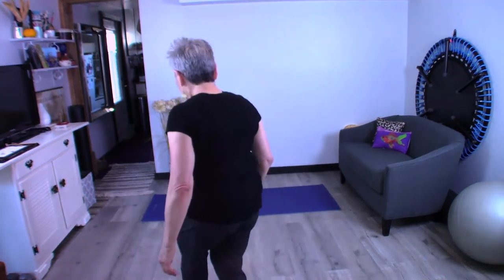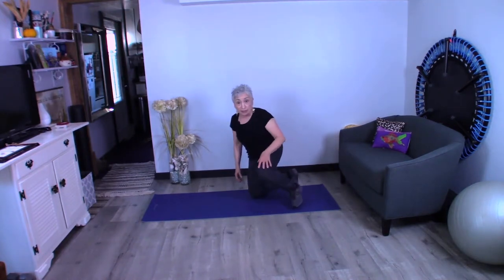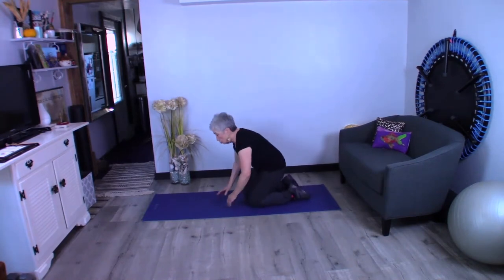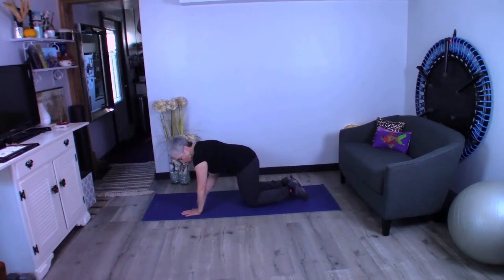Let's get started. It's a pretty easy way to get into this, and if it gets to be too much, you can come down to your knees. I'm going to show you how to get into it and you can choose. First, we're going to put those hands right under our shoulders — right under our shoulders like so.